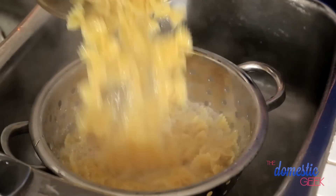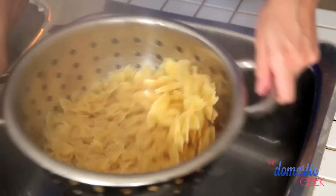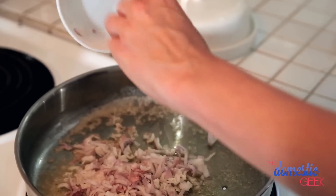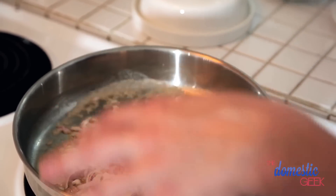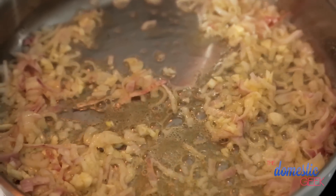Resist the urge to rinse the pasta — just leave it as is and get back to your sauce. In a frying pan I have some butter and a little splash of olive oil. Adding the olive oil not only adds flavor but also prevents the butter from burning. To the butter we're going to add some shallots and some garlic. Let these cook until fragrant, about two or three minutes.